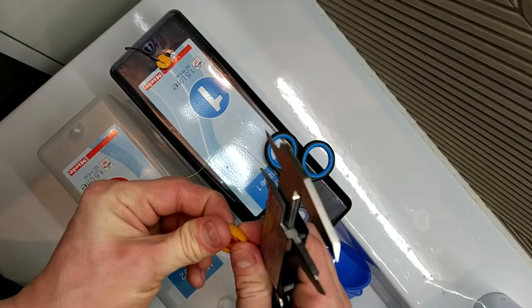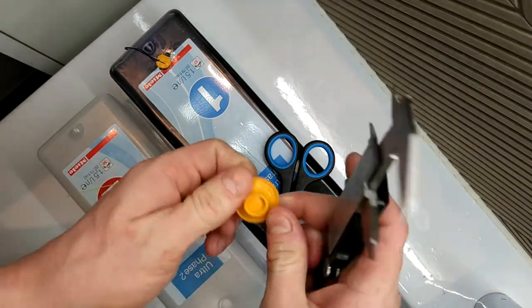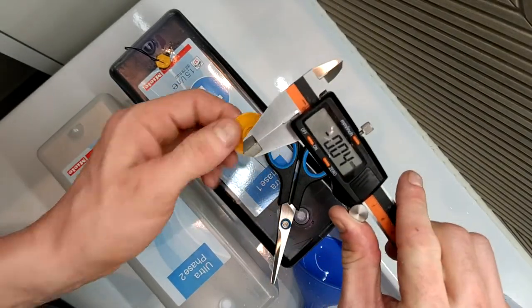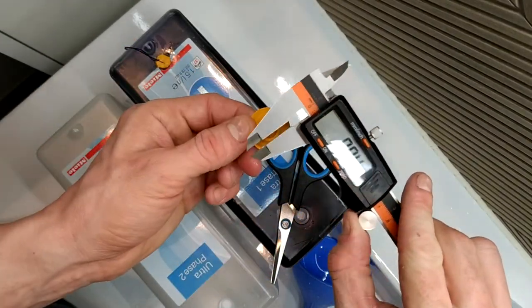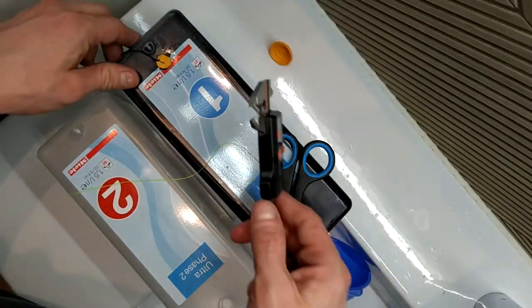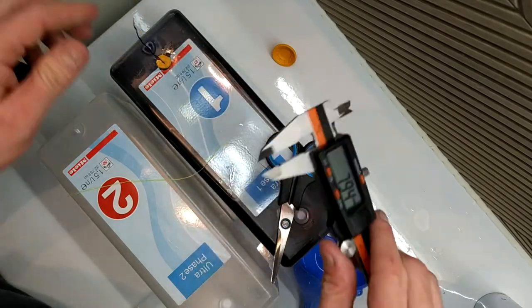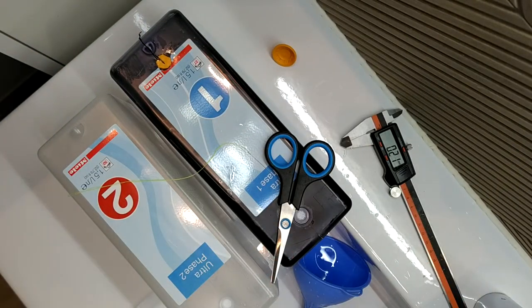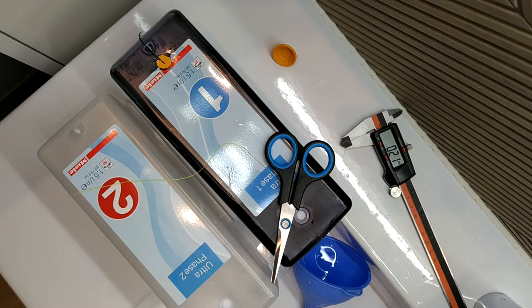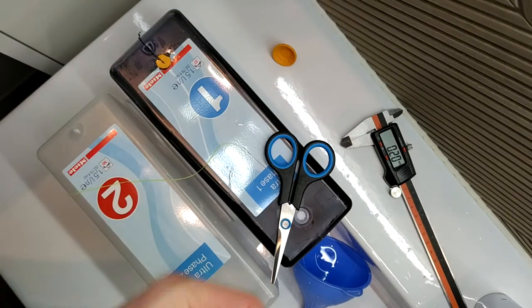Now if I measure the opening of this one — let's zero those out — it's 13.2 millimeters. But I found that if I just make a 12 millimeter hole it's going to fit in really snugly. The only 12 millimeter drill I happen to have — and this is going to be comical — is this humongous wood drill. So I'm going to drill a pilot hole first with some smaller drills, starting with four millimeter perhaps.